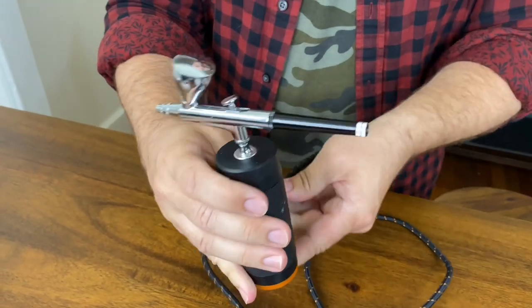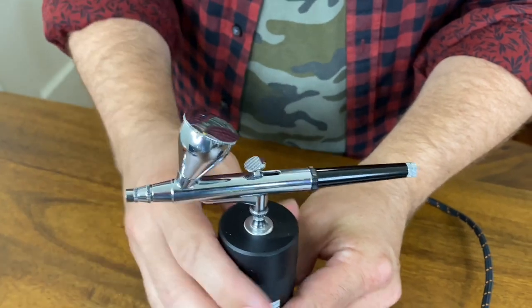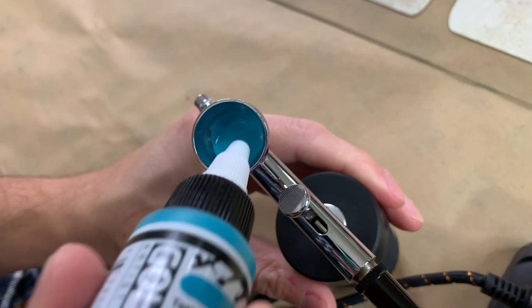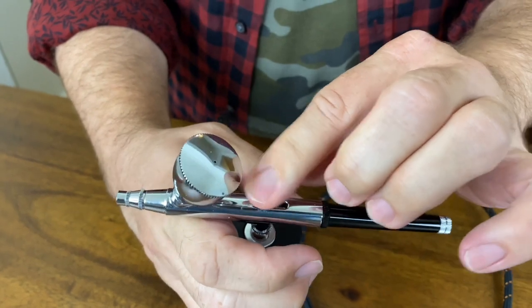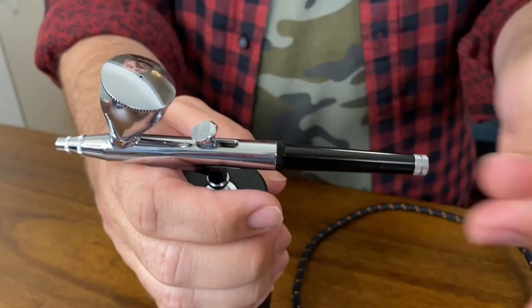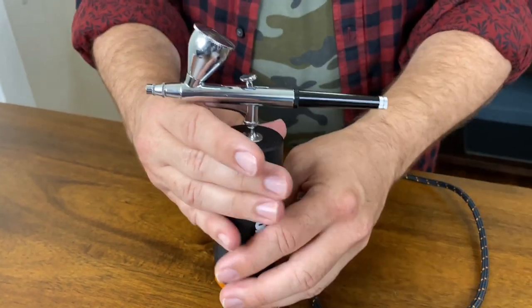Let's take a closer look at what we have here. We have a little nozzle here which gives you ultimate control and precision. We have the paint feeding cup where you load in whatever material you're working with. We have the airflow nozzle here which you push back to get it working. And then we have a paint volume adjustment screw which you turn to make your paint either thicker or thinner, depending on what you're working with.